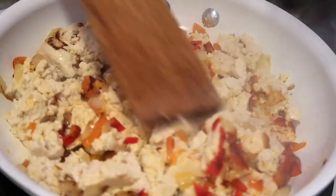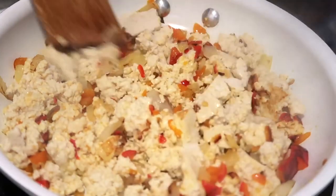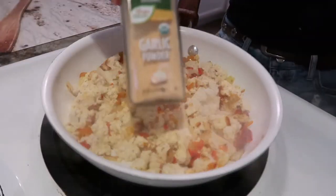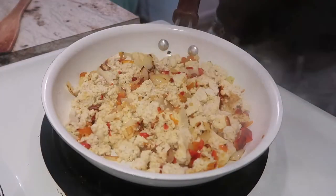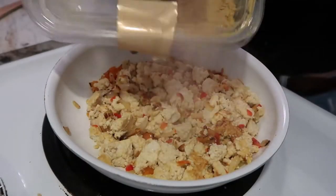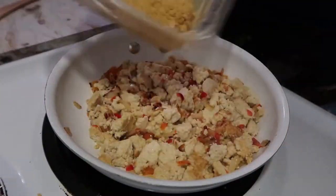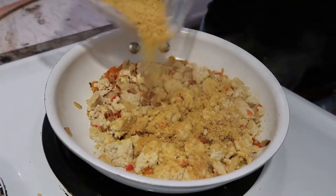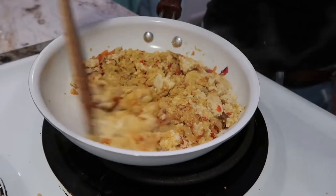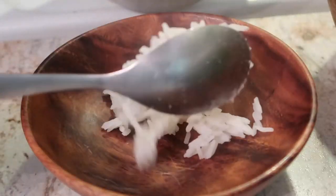Tofu is very bland on its own, so you really have to work at developing those flavors. Once I get a nice caramelization on one side, I will just go ahead and flip it and prepare to add my seasoning. There are two essential seasonings, in my opinion, to a tofu scramble, and that is garlic powder and nutritional yeast. You could honestly just do the tofu sautéed with a little bit of olive oil, the nutritional yeast, the garlic powder, and a little bit of salt, and that would be enough. But I really like the extra nutrients that the onions and bell pepper add, as well as the extra flavor.